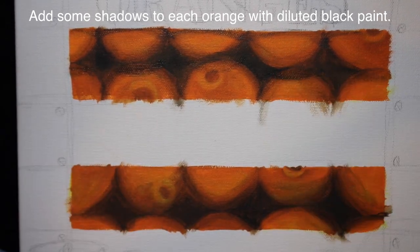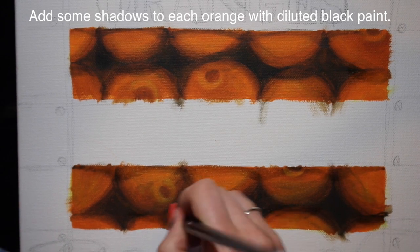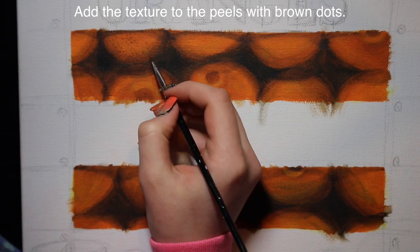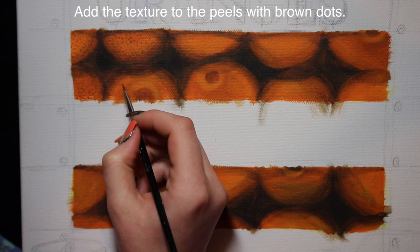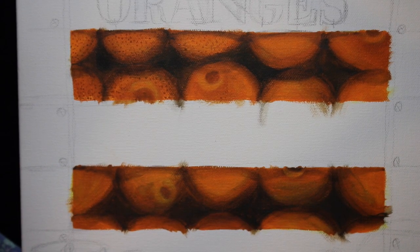Then I'm going to do some shadowing on each orange with some diluted black paint - anywhere where light isn't going to hit. That means underneath the planks, where the wood prevents light from reaching, as well as under each orange, because when the oranges are stacked on top of each other the upper row prevents some light from reaching the row below.